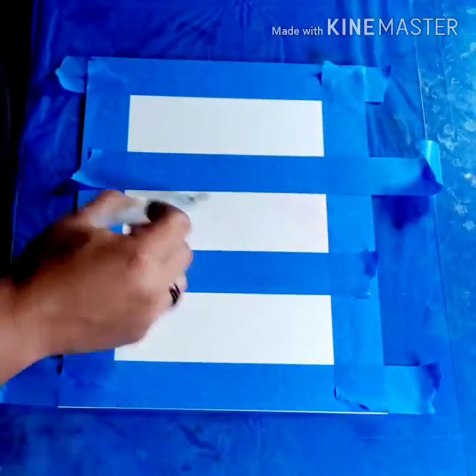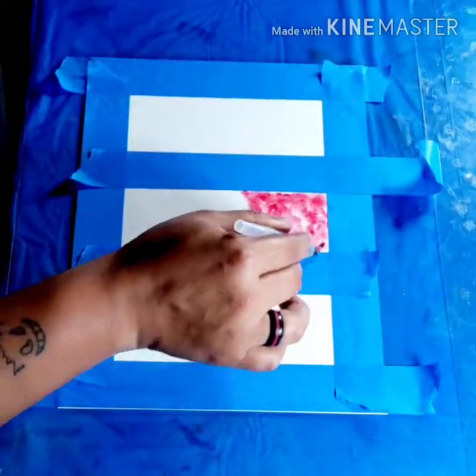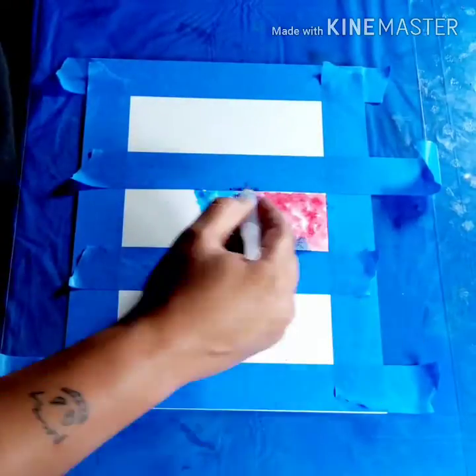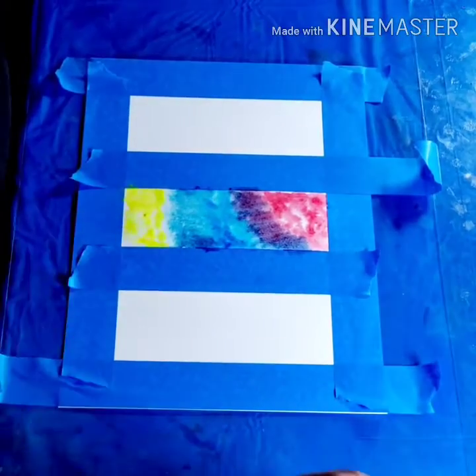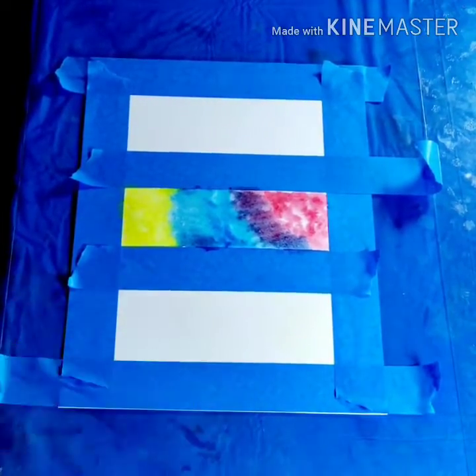Then you're going to use water and cover the area with just water. Once you have the area full, choose your paint color of watercolors and dab it on. You can swish it around a little bit, but you really just need to dab — as long as there's water underneath, the paint will spread.